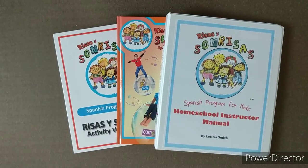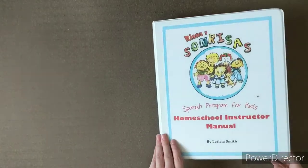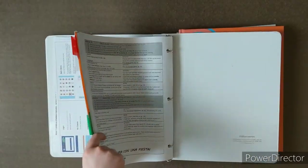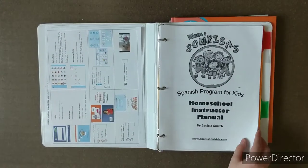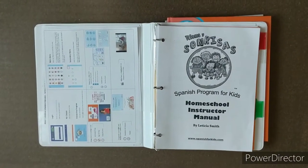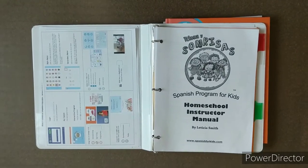The next thing you're going to want to do is organize your homeschool instructor manual. When you get it, it is just a big stack of papers tucked into a three-ring binder. I do recommend reading all of the information in the front because there is a lot of information for the instructor to understand how the program works and all of the different components. I went in and organized all of the pages.